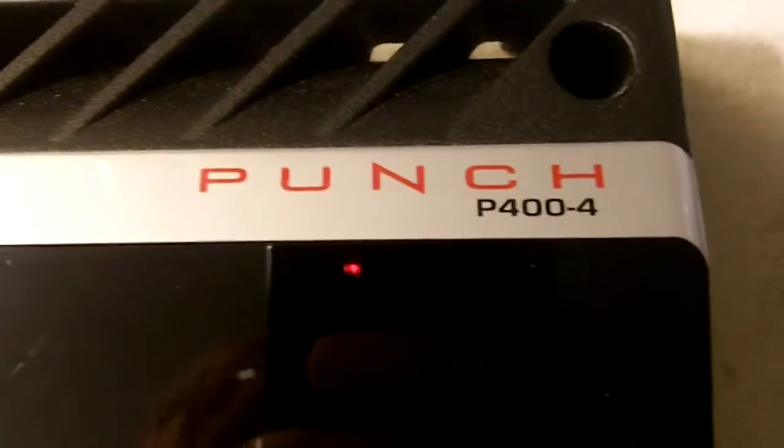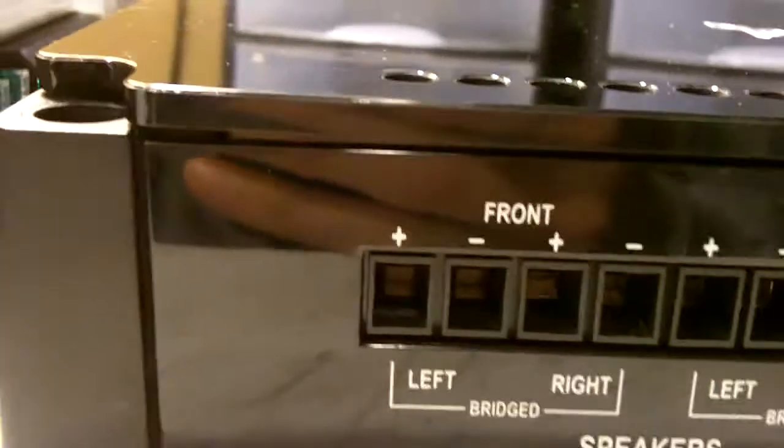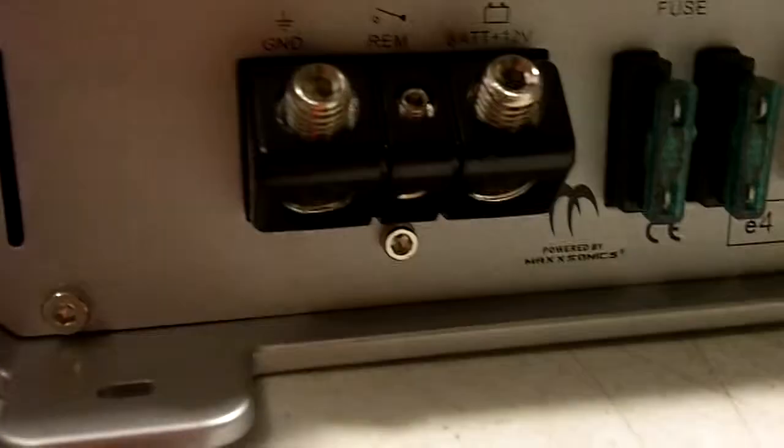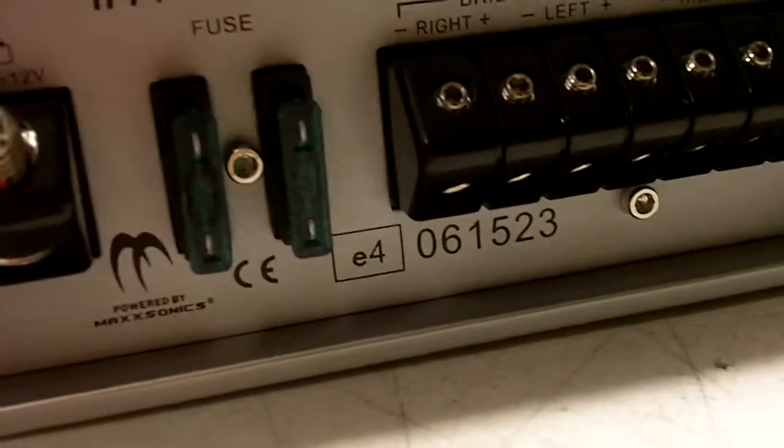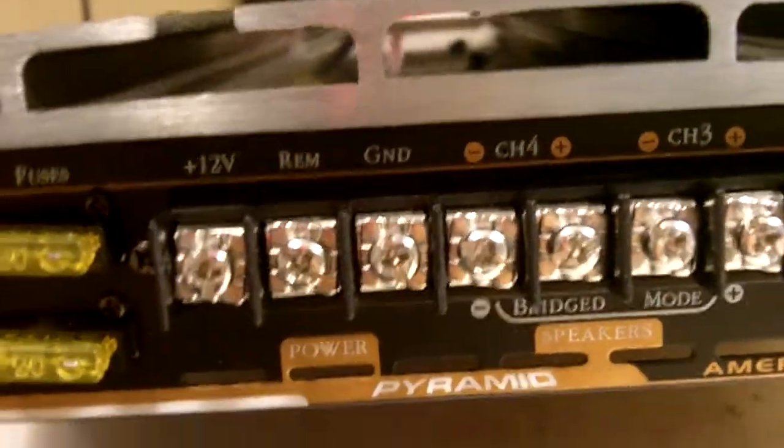Let's take a look at the wiring terminals. The Rockford Fosgate has four-gauge power and ground with no external fuse, but the manual requires an 80-amp inline fuse. The Hyphonix has four-gauge power and ground with two external 30-amp fuses. The Pyramid has two external 20-amp fuses and crush-style terminals that look like they might only accept maybe 12-gauge wire — pretty small.